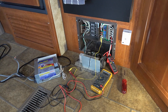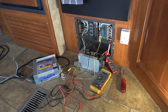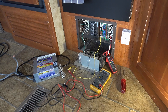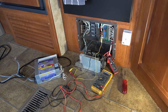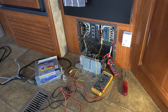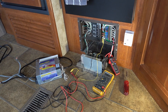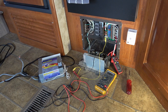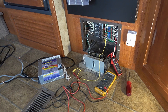Hey guys, Ray from Lovey RV. I'm back today with a little experimentation video. I'm going to test out the OEM charging system on my rig for my lithium batteries. Now what I'm going to do here — I don't advise anybody taking stuff apart like this. It's dangerous. You can harm your rig, catch fire, electrocute yourself, all that good stuff. So up front: I'm doing it, but I don't advise anybody to do it, so you've been warned.